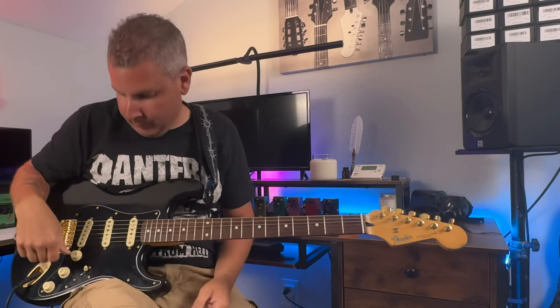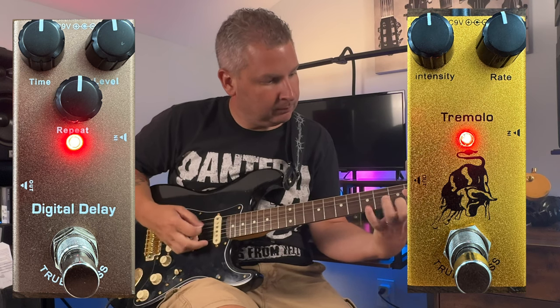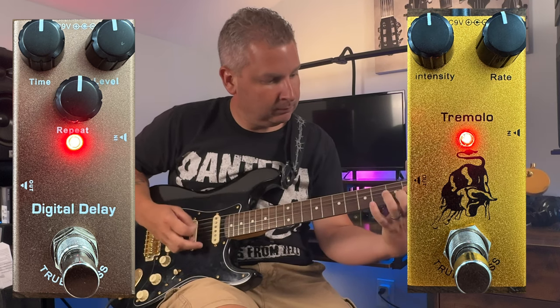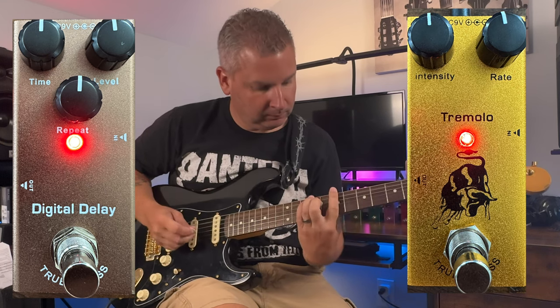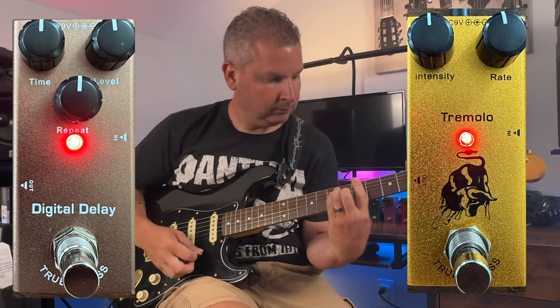For good measure, why don't we just put the tremolo and the delay together and see how that sounds. All the knobs are at noon.